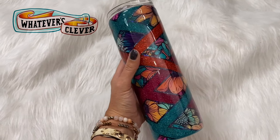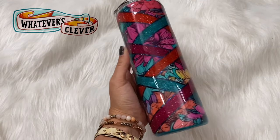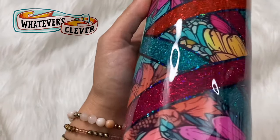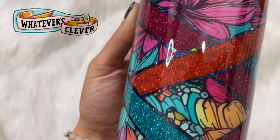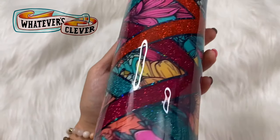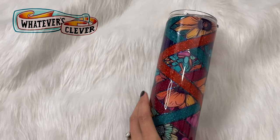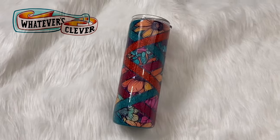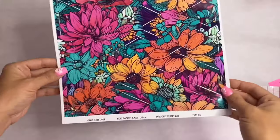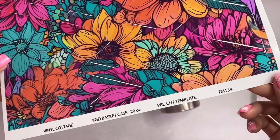Hi guys, this is Jamie with Whatever's Clever Boutique and today we are going to make this gorgeous basket weave tumbler. Everything I used will be listed and linked in the description box below, as well as some discount codes for you guys. I hope you enjoy this — I did something a little bit different this time so stay tuned.